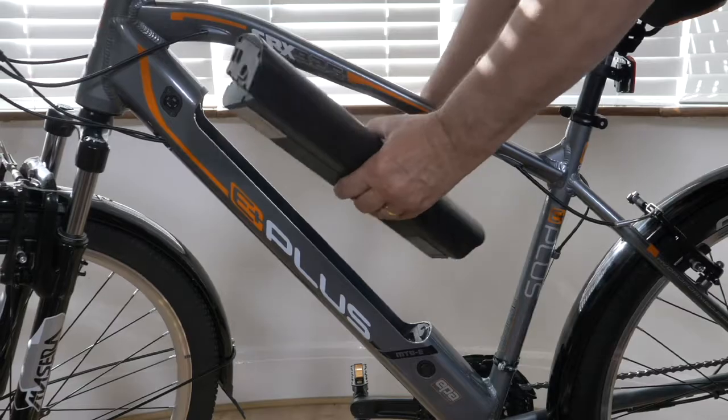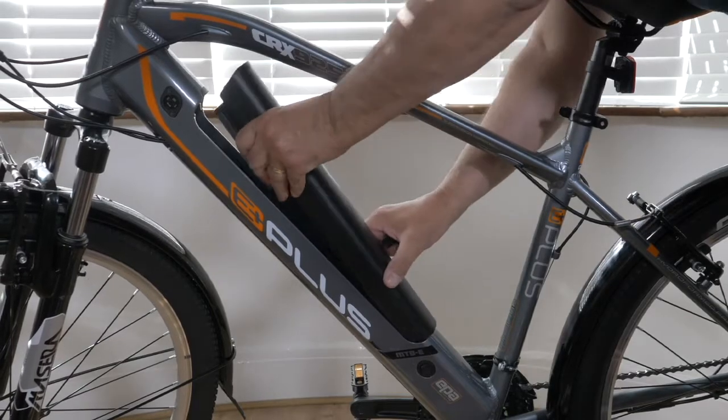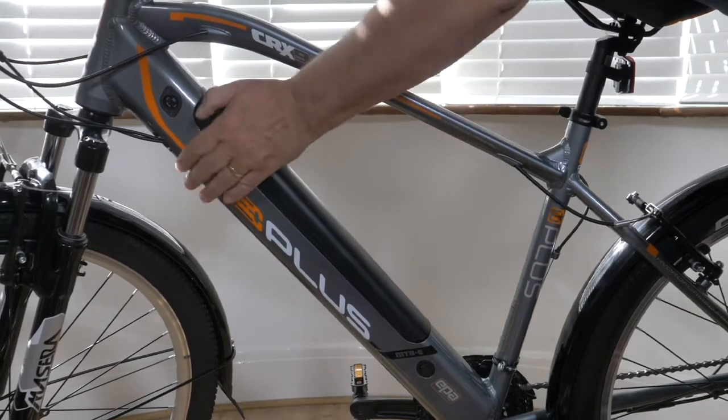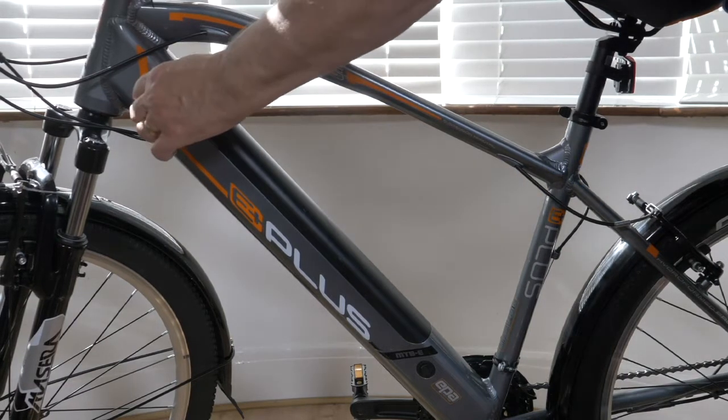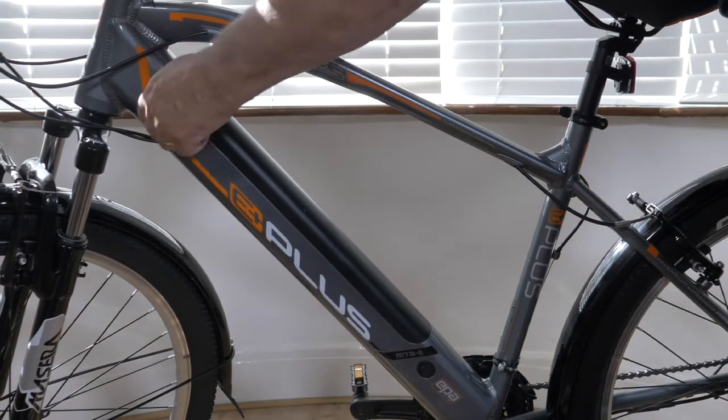Fitting the battery. Slide your battery into the frame, putting the bottom of the battery in first. Then push the top of the battery into the frame until you hear a click. Then lock the battery into position.